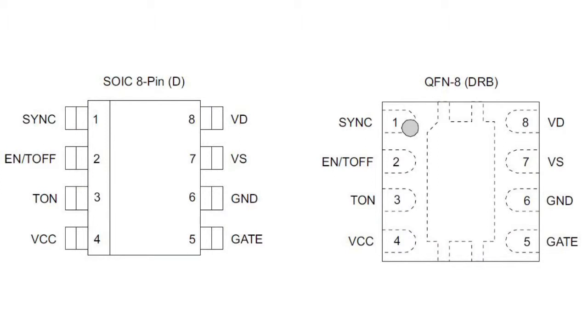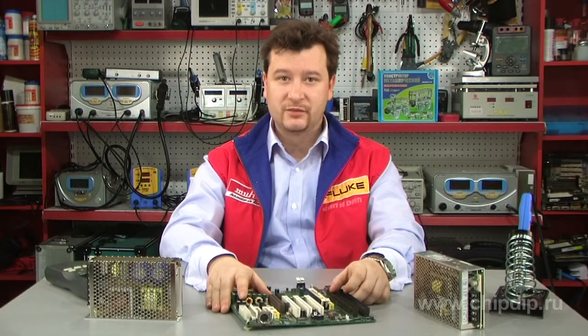The IC comes in an 8-pin SOIC package, 6 by 5 mm.